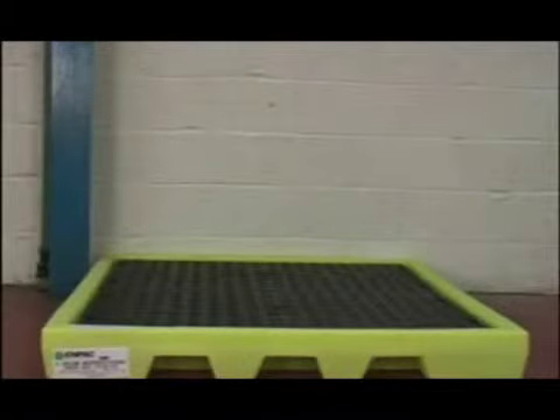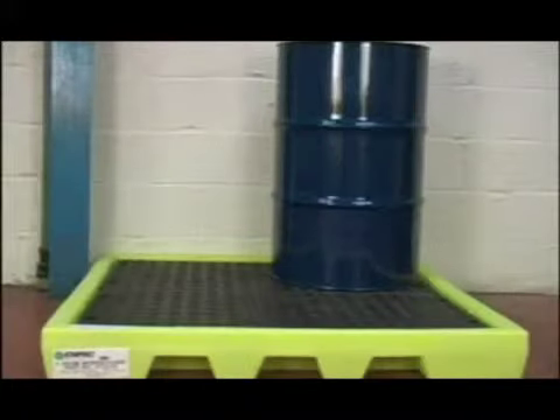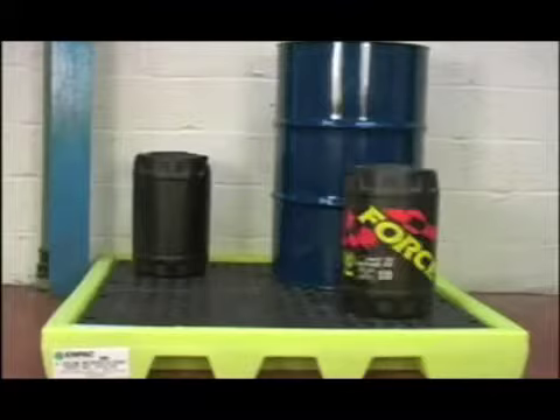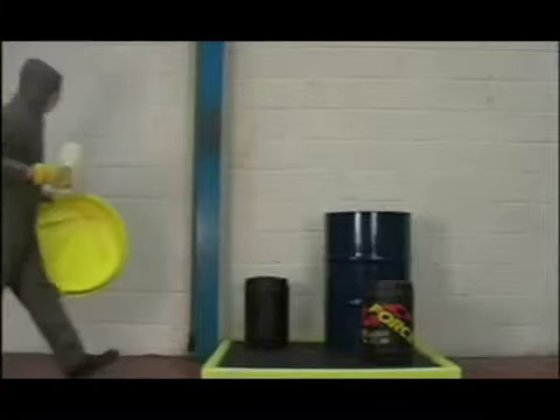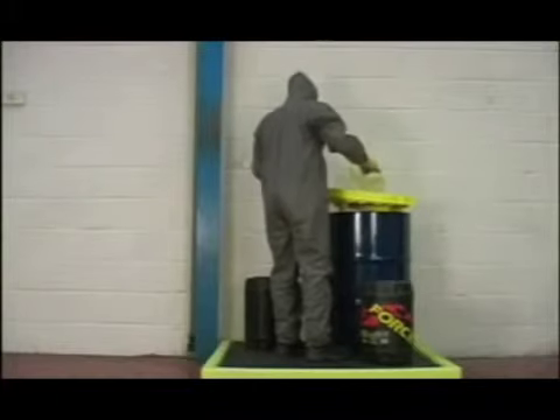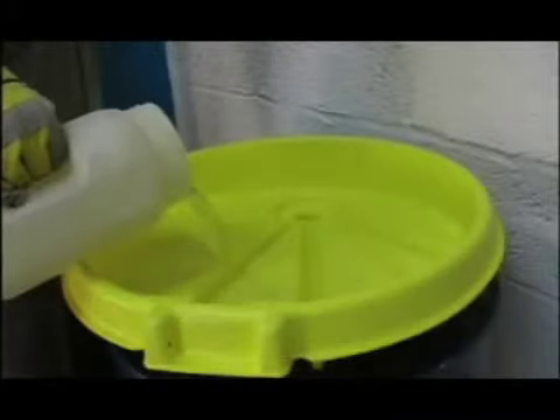The four-drum workstation is easy to use. With its 150mm low-profile design, it is ideal for dispensing and mixing liquids. It also allows storage of 25-litre containers. The four-drum workstation becomes part of your factory floor to enable safe handling of liquids.